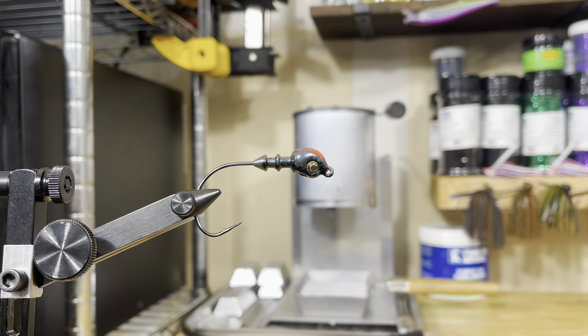Alright guys, welcome back. Yes, we finally have the audio we've been waiting for. It took a little longer than expected — my microphone that I ordered didn't come in for a long time. But now we've got it, because I know a lot of guys were asking for a video with audio so I can explain more in depth the process and what's going on. So here we go.